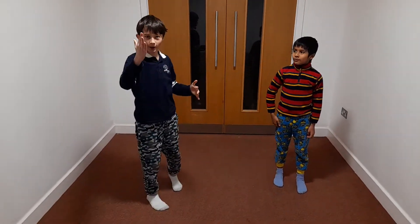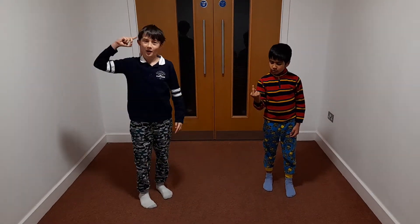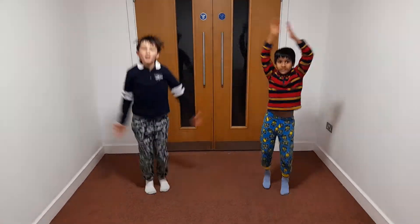In four, five, four, three, two, one. One, two, three, four, five, eight.